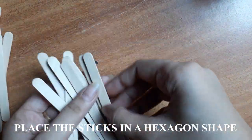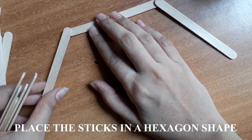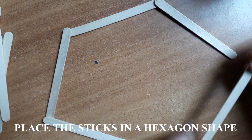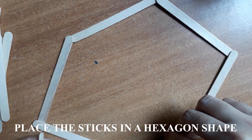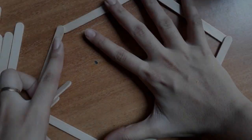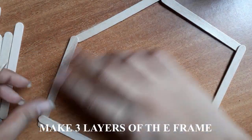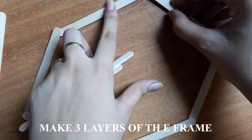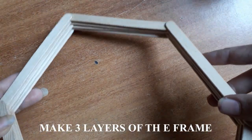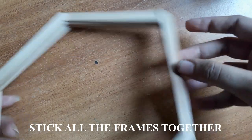First, we are going to start making the frame. Take any shape you like — you can choose a square, a rectangle. I have personally chosen a hexagon. Start placing the watchmaker sticks in the hexagon shape — don't stick it initially. Stick it once you are satisfied with how your frame looks. Once you are ready with the first layer, start placing two more layers of watchmaker sticks. This is how the frame looks once you have attached four layers of sticks.